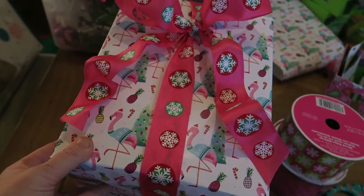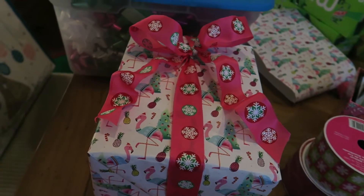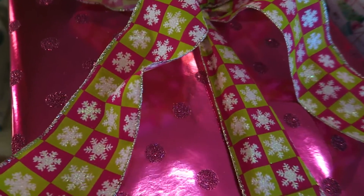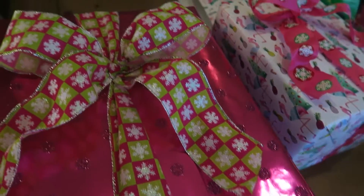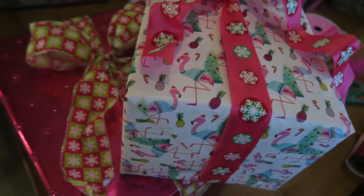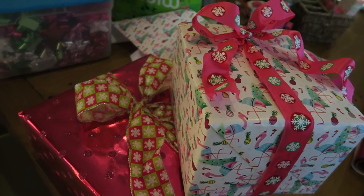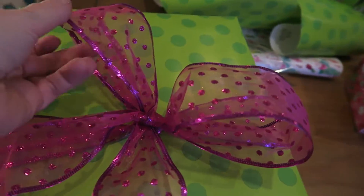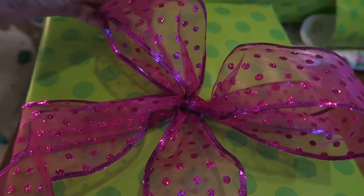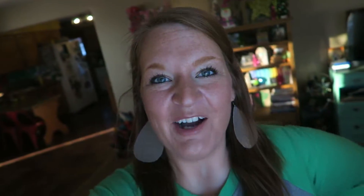I'm going to try another package with my other wrapping and see how that coordinates. I got the second one done — I love this ribbon and how this one turned out, but these sparkles are everywhere, so I don't know that I'd use this paper again. But I think it coordinates perfectly with the little flamingo package. Then here's how my little polka-dotted one turned out — I just did plain old simple bows on all of these because I'm not a very good bow maker, but I think it's still pretty.